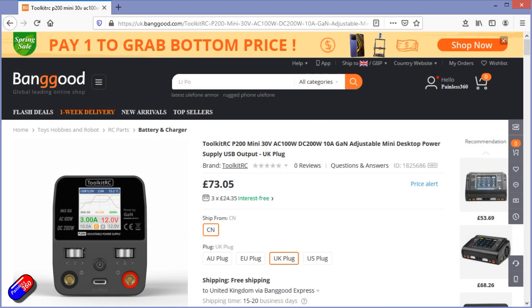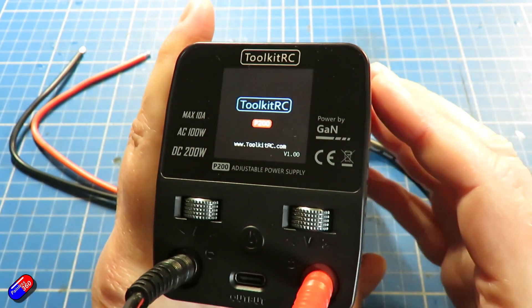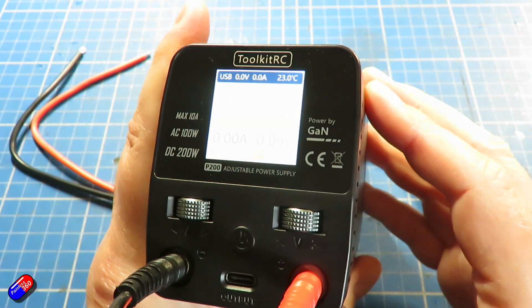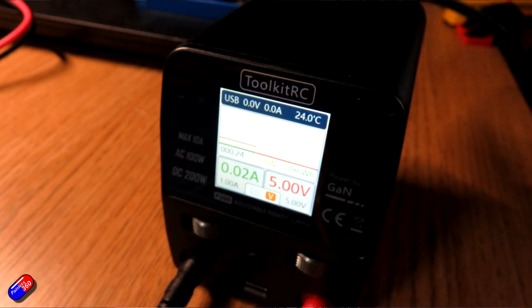This is a cute little desktop power supply. It is dinky. It looks in the images like it's going to be massive, but that is it. It's a cute little desktop power supply that will give you the voltages you need if you're into the DIY part of the hobby. For me, this has been very handy in the past week or two, playing with things like the head tracker, to supply exactly the right voltage for whatever component I'm working with. It also allows me to easily read off the current being used. AC and DC powered. I'll put links down below if you want to have a look.